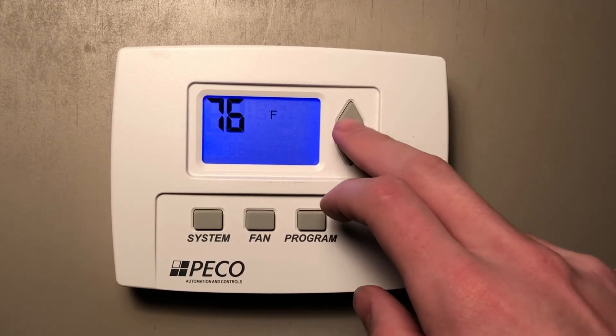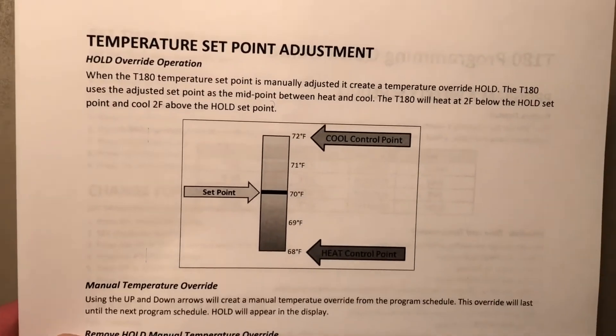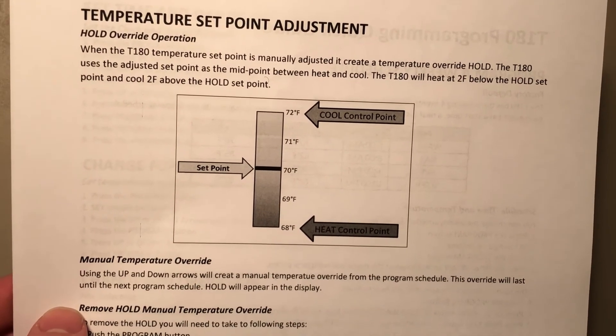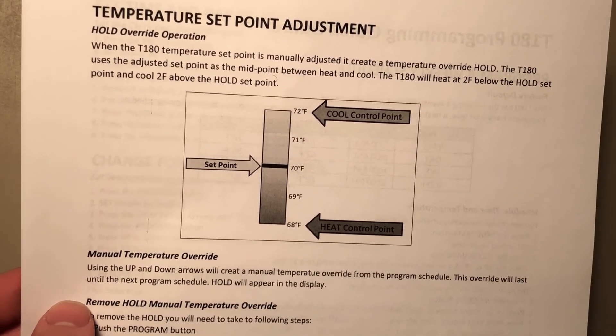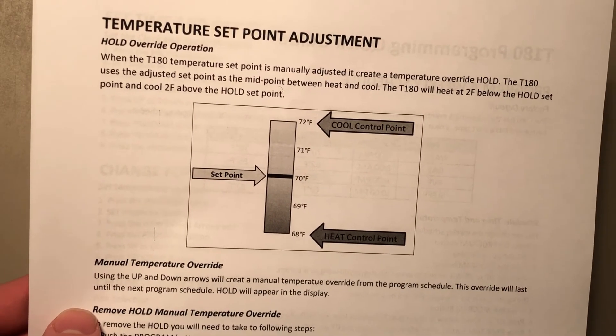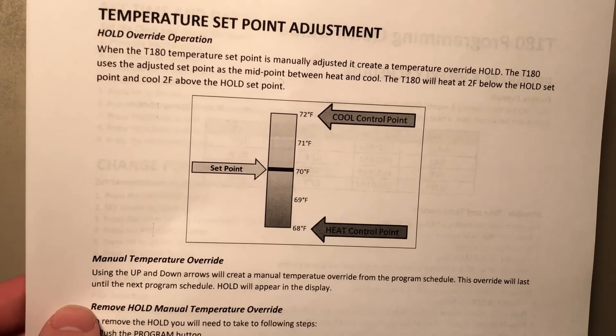Let's set it for a set point of 77. While we are in the hold temperature, it's important to remember that it's got a dead band of four degrees, which means that it will be turned off for four degrees. So the set point is going to be in the middle.